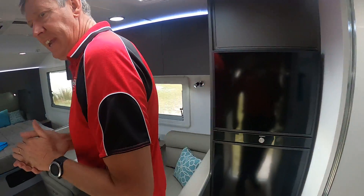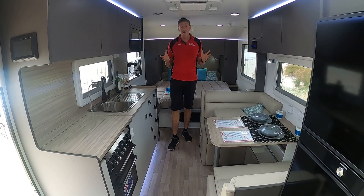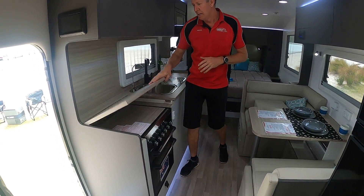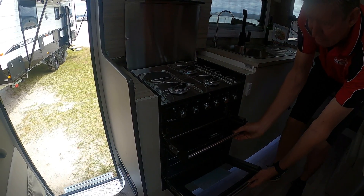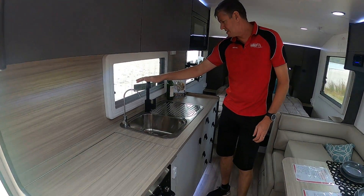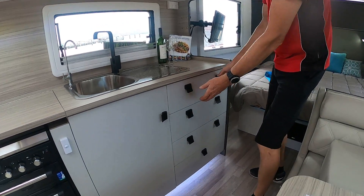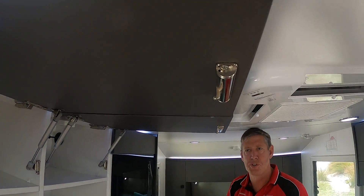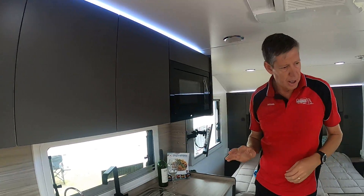As we turn around and duck into the van itself, this whole colour package — there are two standard colour options this year which makes it easy to decide. Starting with the cooker and bench space: lots of bench space, the cooker has electric, three gas, four-burner, griller and oven — all standard in this van. Filtered tap, black tapware, lots of drawers, lots of cupboard, and black matching handles. Love the smooth look of these overhead cupboards with concealed catchers underneath — they open up to lots of storage and just look stylish and smart. Overhead microwave oven as well.